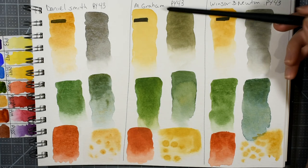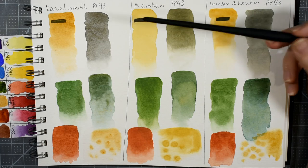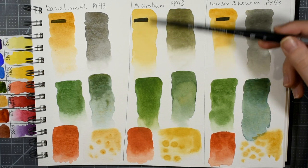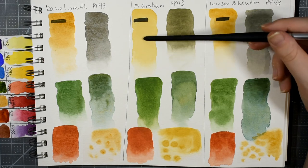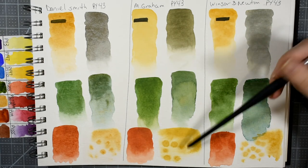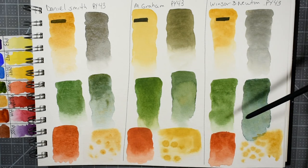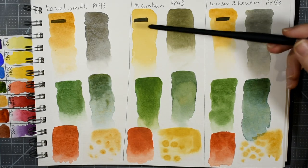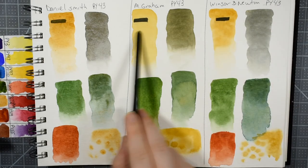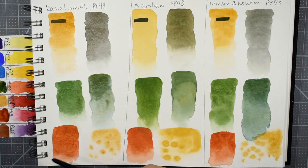The M. Graham is the most yellow, the most transparent when diluted, and the most golden — like a ray of sunshine. I love glazing with this in my watercolor paintings. I was very pleased with the greens I was able to mix with it, and it does flow and blossom really well wet into wet. I will definitely repurchase M. Graham's Yellow Ochre — in fact, I have, and it's on my main watercolor palette.